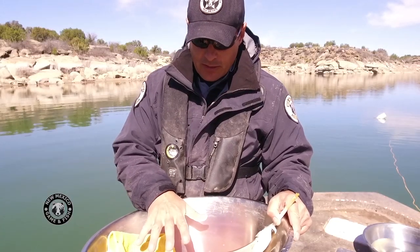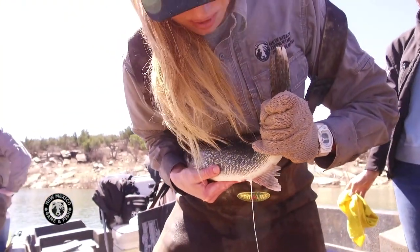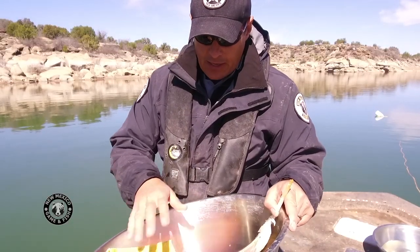We'll collect eggs from two or three females into the pan. Then we'll add milt, or sperm, from the males and mix it in really well. Once that's mixed, we'll add water to activate the sperm.